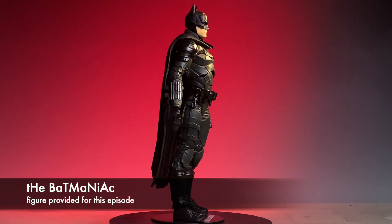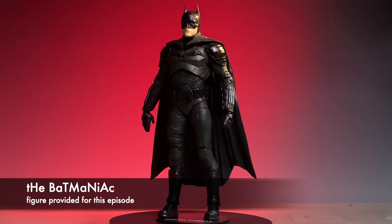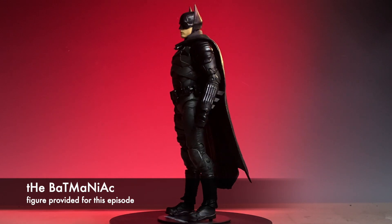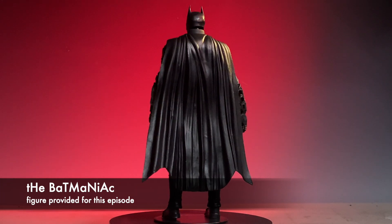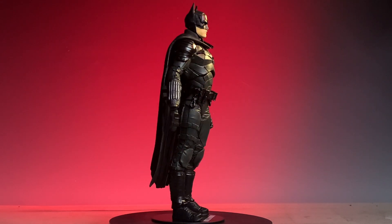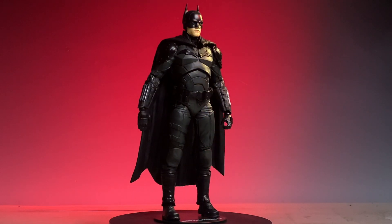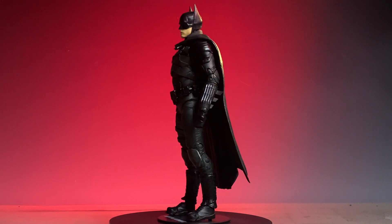The figure that I will be working on today is a collaboration with The Bat Maniac, and he provided the figure to be worked on in this episode. So today I have the possibility of showing you two versions of the same figure. If you want to collaborate with me on one of these episodes, contact me below in the comments and we can work out some details for you to be a collaborator on the next episode. Let's get started.